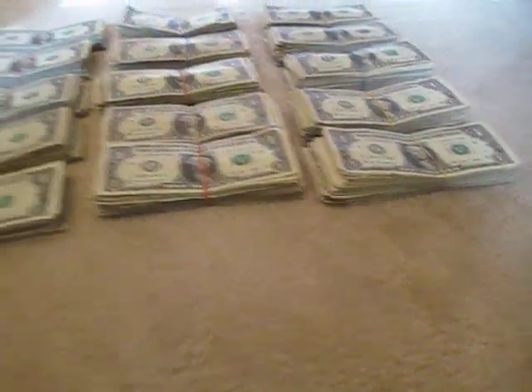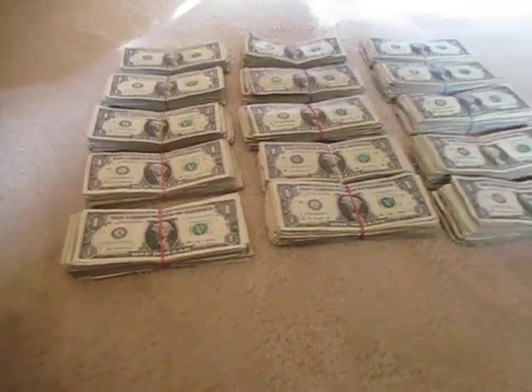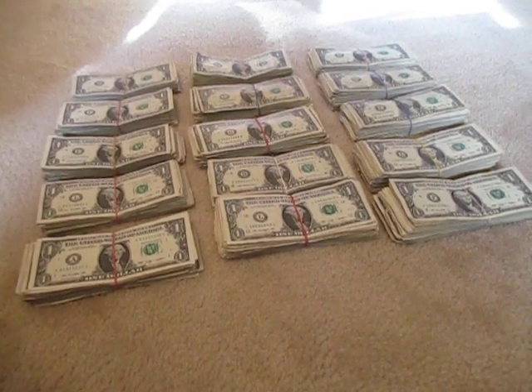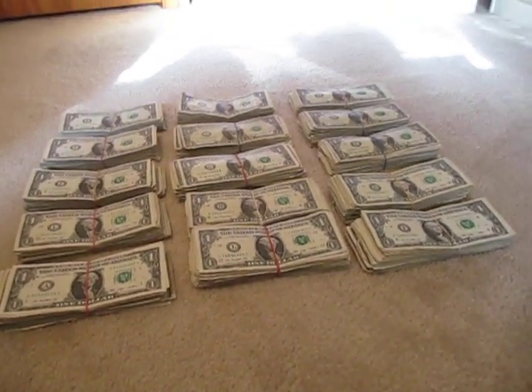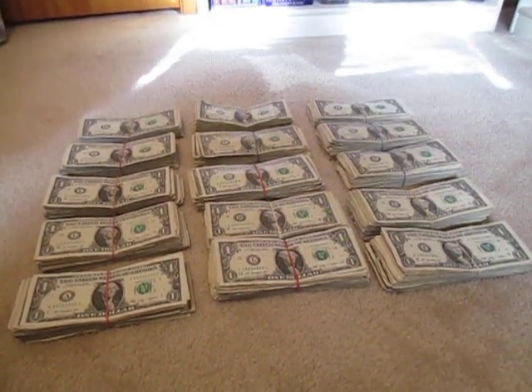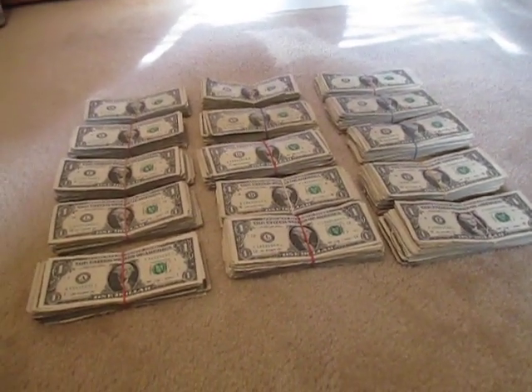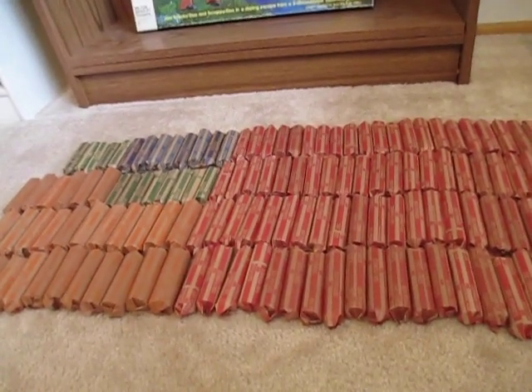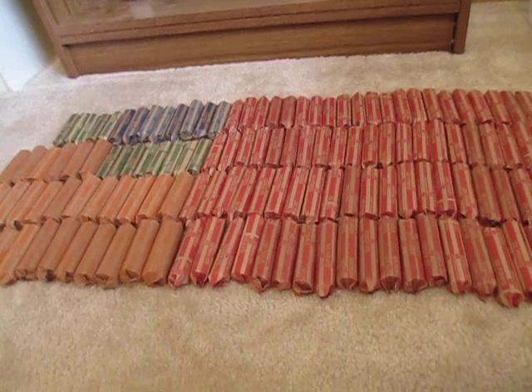This year the ones are in stacks of 100 — there are 15 stacks of 100, so that's $1,500. Last year we did $1,050 in ones. So if you add all this together, we have $1,902.50 total.